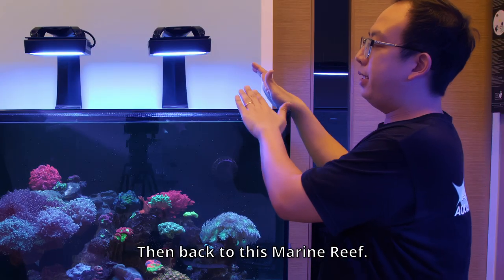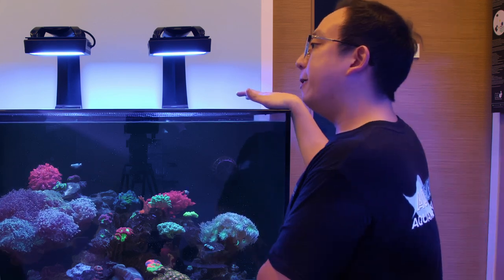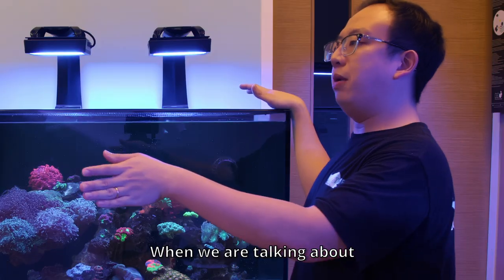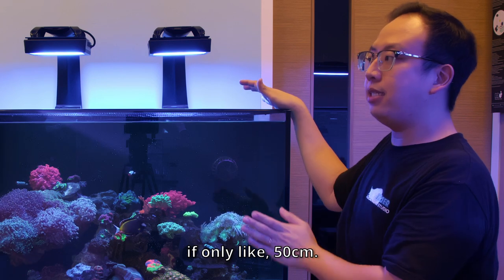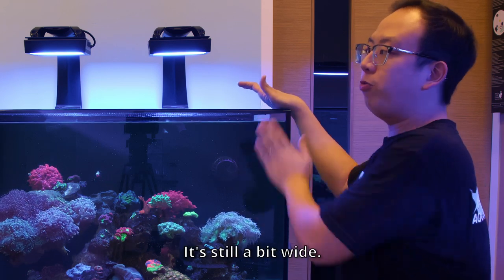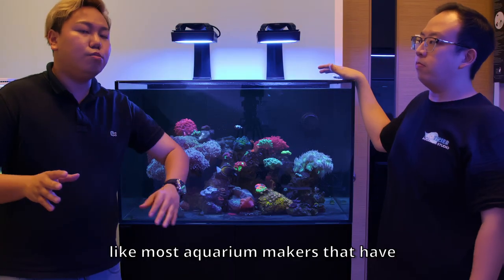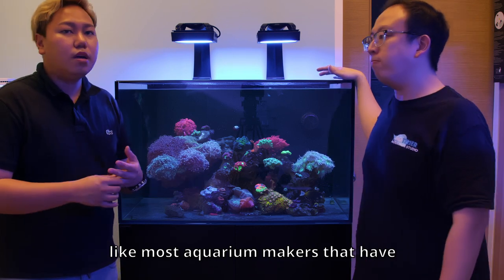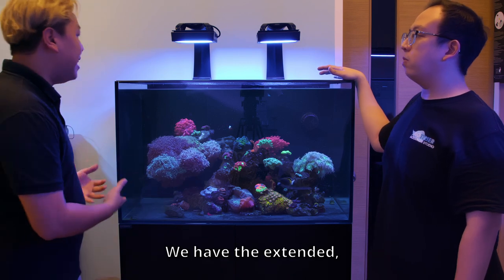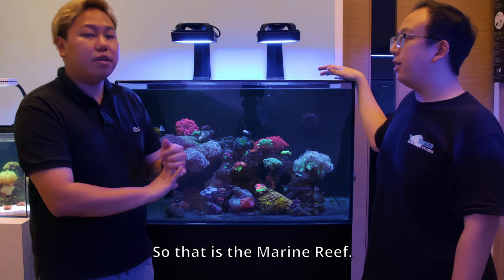Then there's the Marine Rift model. The difference between Marine Rift and Marine X is the depth — when talking about the X model it's only 53 cm, whereas for the Rift model it's 60 cm. The 50 cm models are usually what most tank makers offer for all-in-one systems, but you have the extended — slightly extended — which is the Marine Rift.